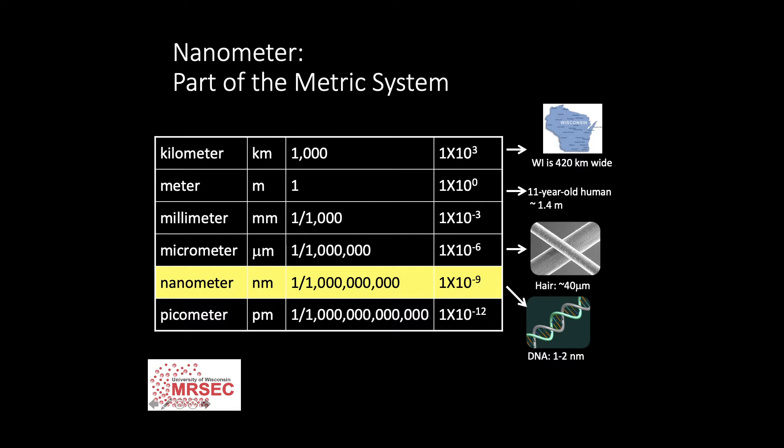For example, we use the kilometer to measure distance, like the distance across Wisconsin. We might measure meters to measure our own height. Scientists and engineers often use a nanometer — one nanometer is one billionth of a meter. On this scale, we can measure things like the width of DNA or the size of computer chips. But this scale can be really challenging for us to understand.